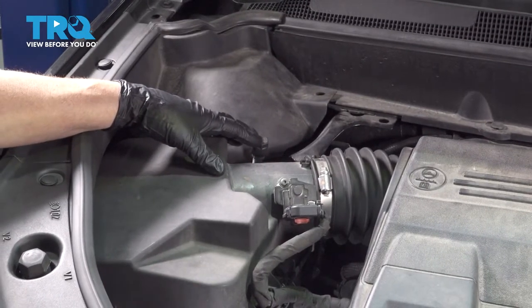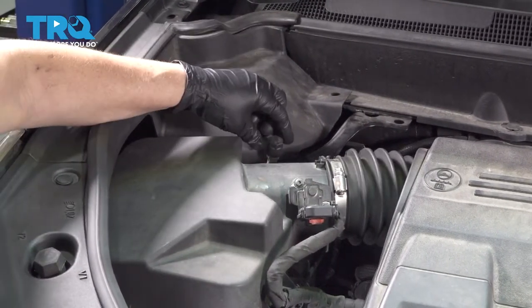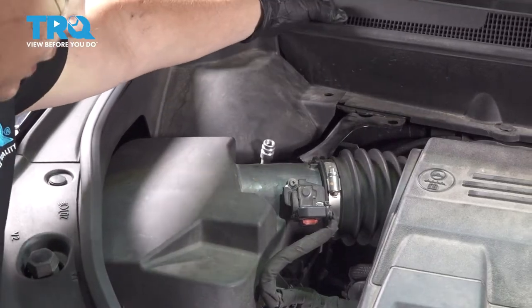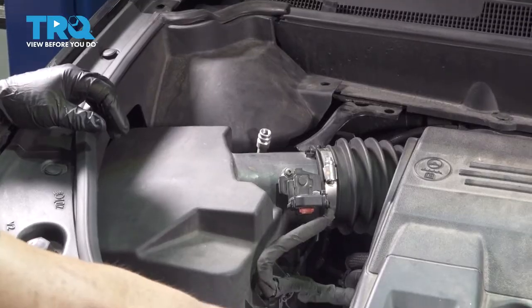Make sure you recover your AC system before doing any repairs. Here we have the high side location for the Schrader valve up here, and then the low side Schrader valve is located down here.